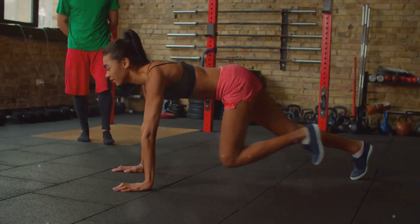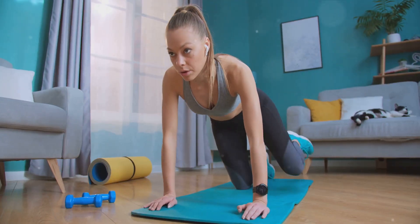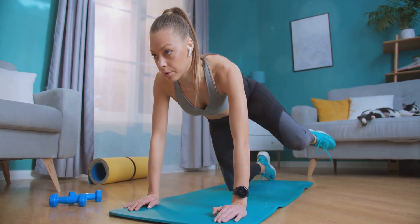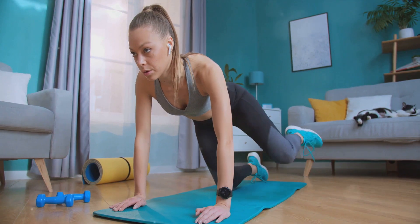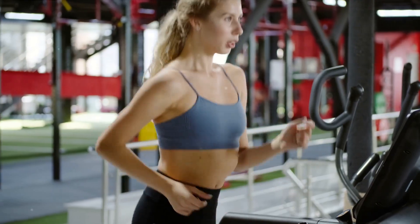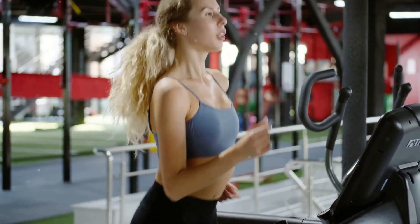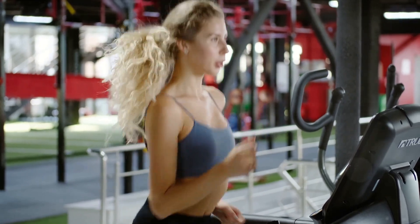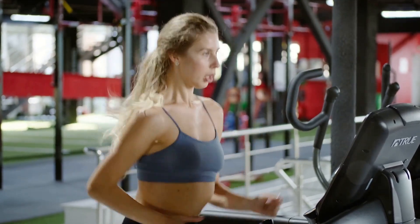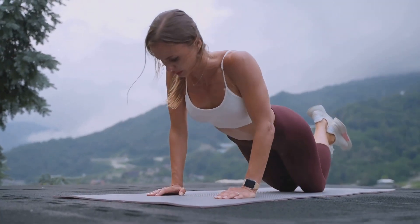Mountain climbers are a great cardiovascular exercise that can help improve heart health. They're also great for building strength and endurance in your core, which can improve overall stability and posture. Plus, they're a fantastic way to burn calories and lose belly fat. However, it's important to avoid common mistakes: don't let your hips sag or your back arch, as this could lead to lower back pain and reduce the effectiveness of the workout. Also, avoid rushing the movement — it's not about speed, but control and form.